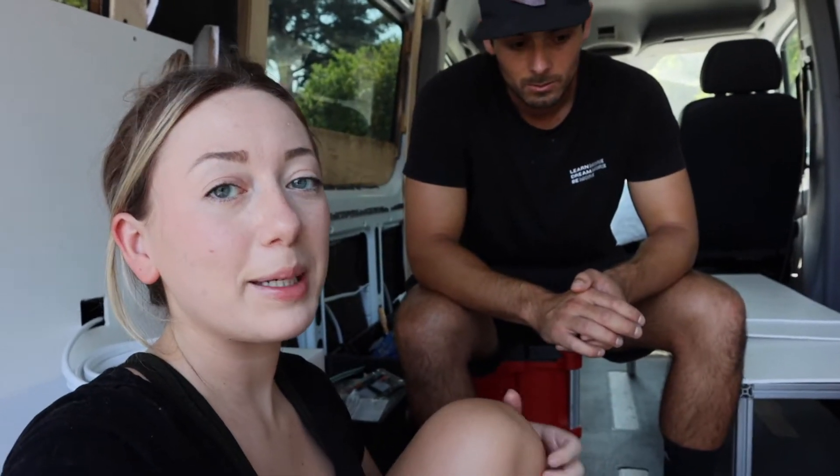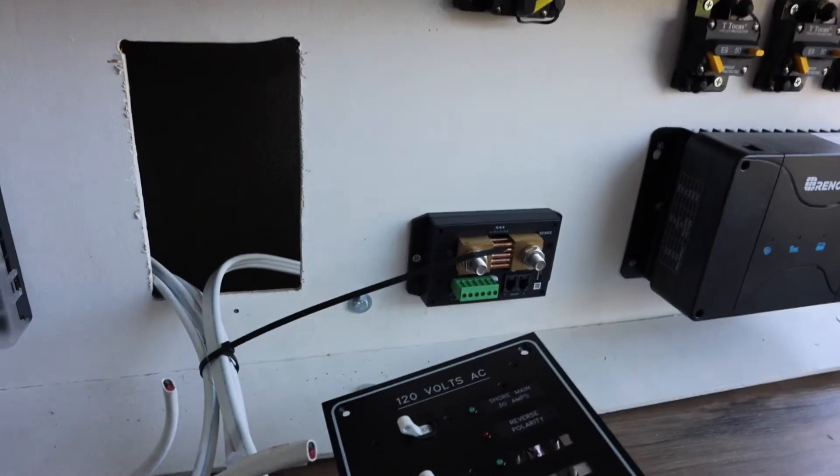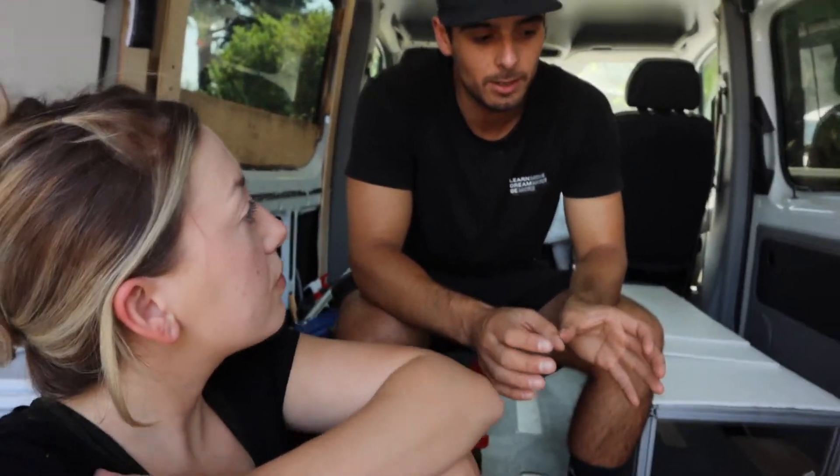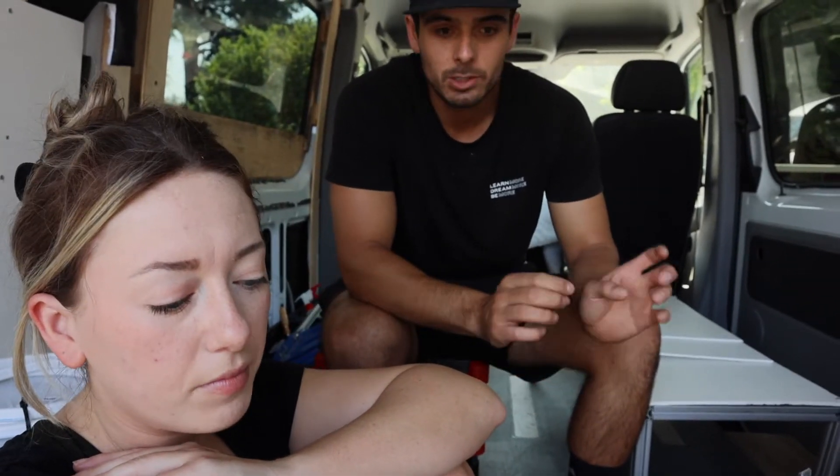We are a little bit tight — we didn't expect everything to be so big. Below where the bus bars are going is our shunt. This whole system is by Symarine — let us know if we're pronouncing that right, because JR was calling it Submarine for the longest time. That shunt connects to our control center and monitors how much battery power is coming in and out, as well as temperature. We'll also have two other shunts — one to measure all DC appliances and another to monitor the water tank and gray water tank.